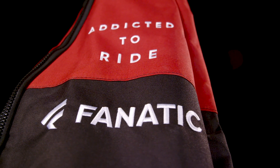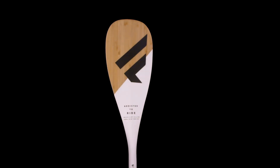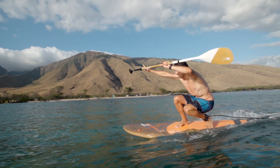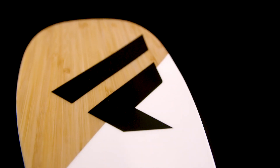The Bamboo Carbon 50 is our visual highlight of the range, combining a precious bamboo finish with great lightweight performance and easy handling. It's available in fixed length, adjustable, and adjustable 3-piece version, and comes with our 7.25-inch blade.